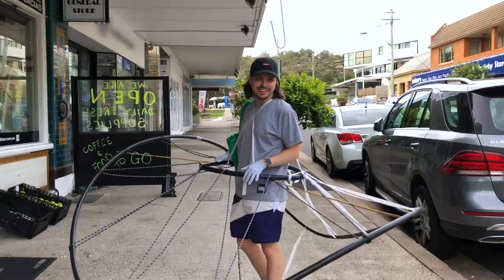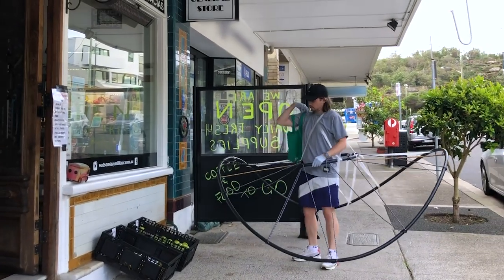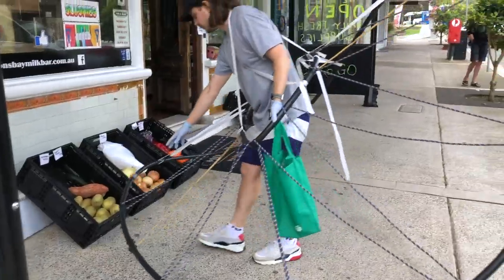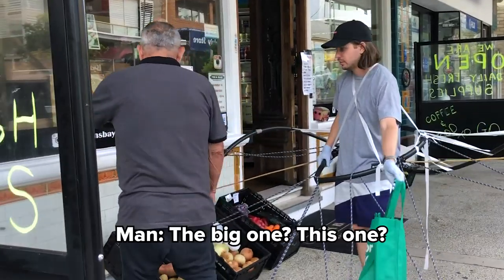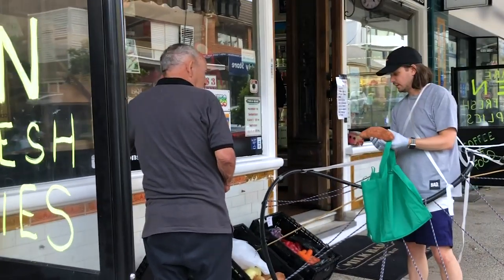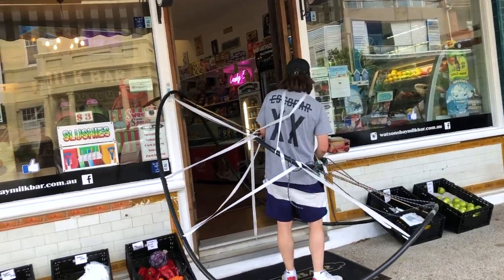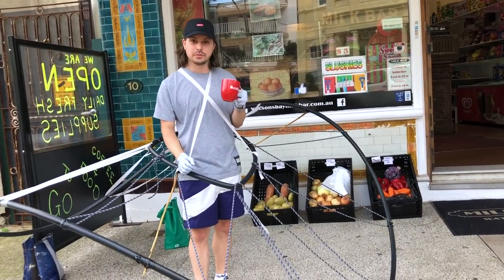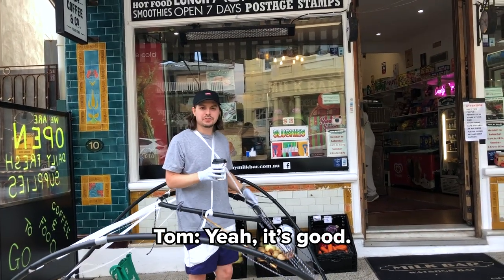Good afternoon, how are you? So I've got my thing. Can we hold the bag? That's okay. What do you want? Just one — I just want to look at the potato. The big one? Yeah, yeah. Thank you. That's it. So these guys also do coffee, so I'm going to grab a coffee as well as my groceries while I'm here. Is that one and a half meters? Good coffee? Yeah, it's good.